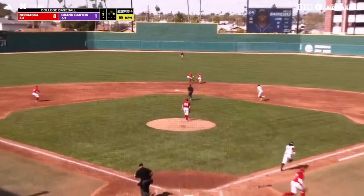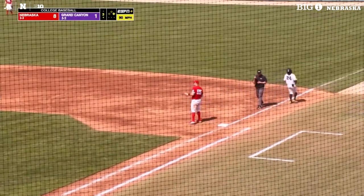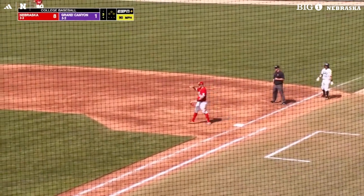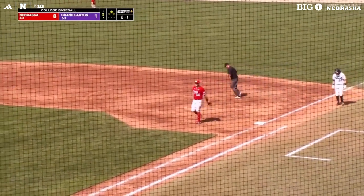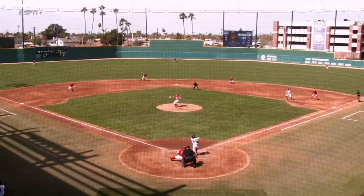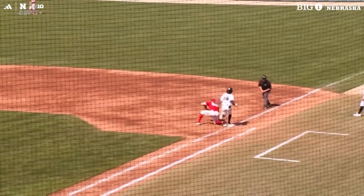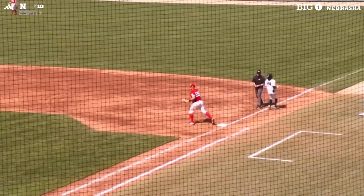Ground ball up the middle behind second, and it goes into the glove of the shortstop, covering behind second base. Caron and Brumbaugh both going for the ball — Carey ends up with it and makes a good throw to first base.